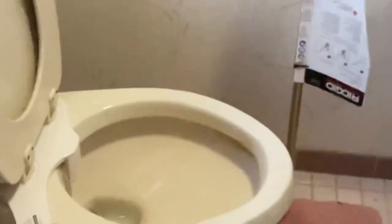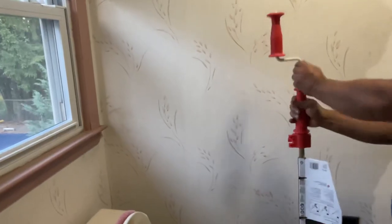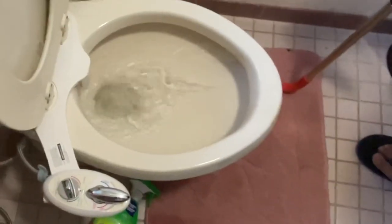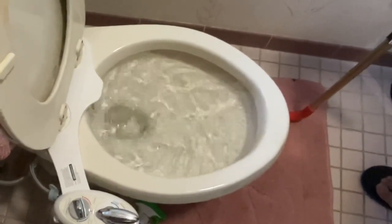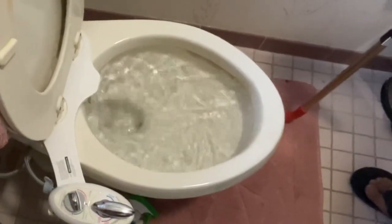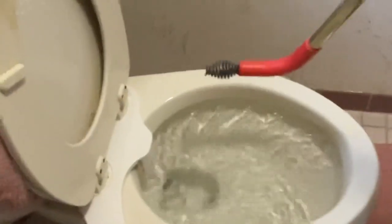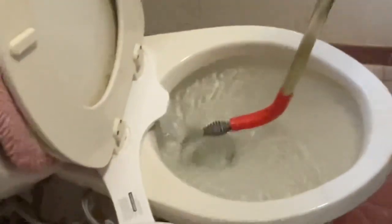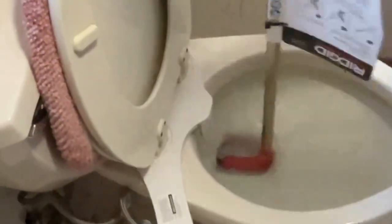Once I remember someone had flushed a cell phone down the toilet and no matter what I did with this, it didn't work. So I had to take the toilet bowl out, flip it over, and then I was able to remove the cell phone with a needle nose plier — I had to fish it out. But other than that, most of the clogs I was able to clear with this one.